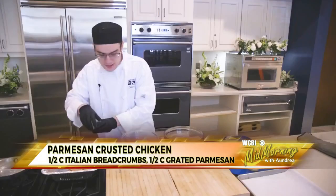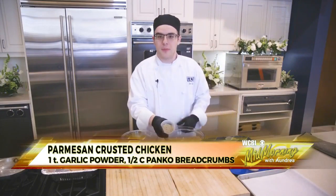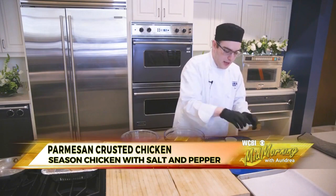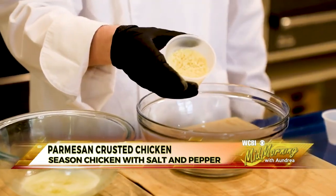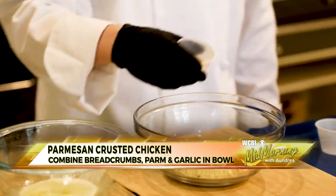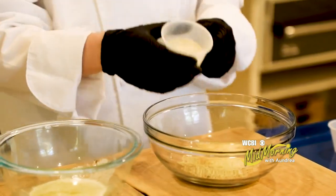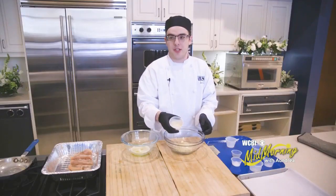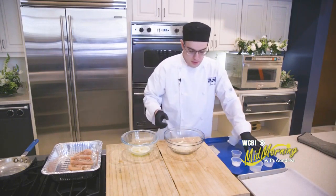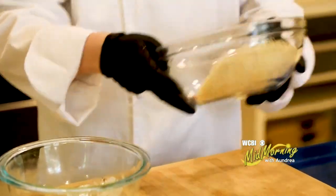After I've added my seasonings, I'm going to, in a mixing bowl, add a half a cup of Italian breadcrumbs, a half a cup of grated Parmesan cheese, a teaspoon of garlic powder, and half a cup of panko breadcrumbs — which is a Japanese breadcrumb typically used in deep frying to add a crunchy texture. I'll go ahead and mix all these up and get them nice and even.